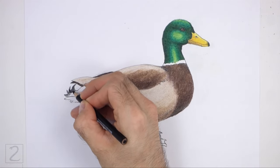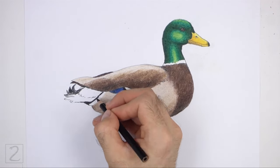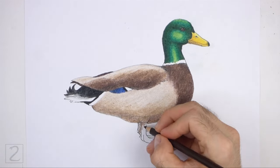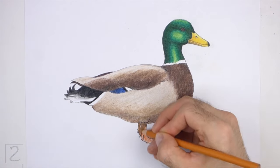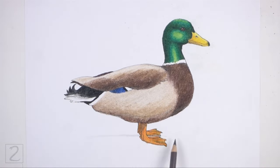Use black to color the base of the tail. Color the curly feathers black as well. Leave the tip of the tail blank for the white feathers. Color the feet using different shades of orange. Use brown for the shadows and yellow orange for the highlights. For an easier drawing, just use single shades of colors on each section instead of blending multiple colors together. Draw a cast shadow at the bottom using gray, brown, and a bit of blue.